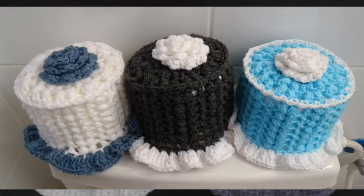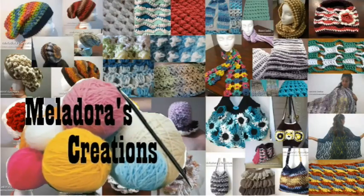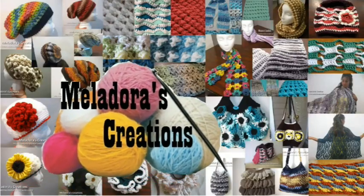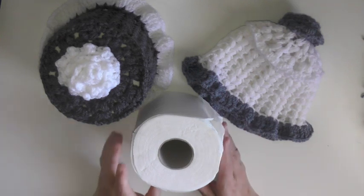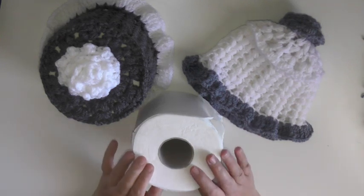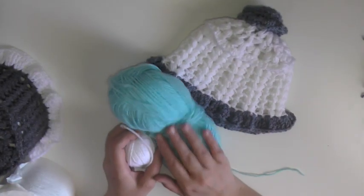Hey guys, this is going to be the tutorial showing you how to make this toilet paper roll cover. My toilet paper roll cover pattern is made to fit roller toilet paper that's 5 inches or 12 centimeters wide, and the circumference is 15 and a half inches or 39 and a half centimeters.